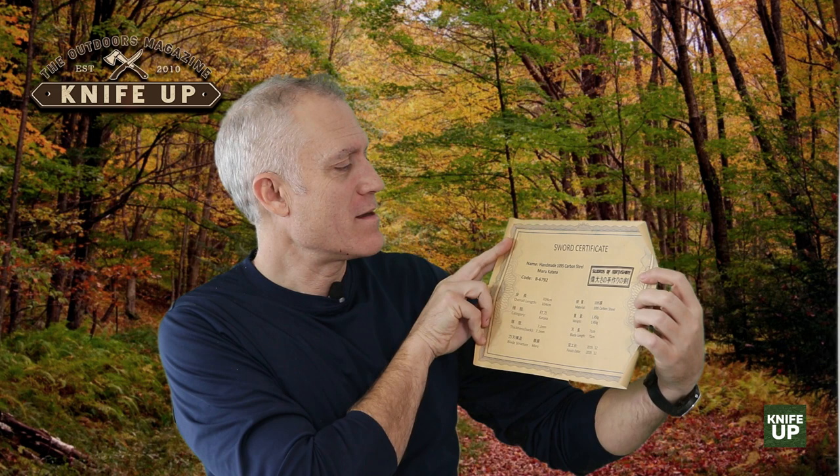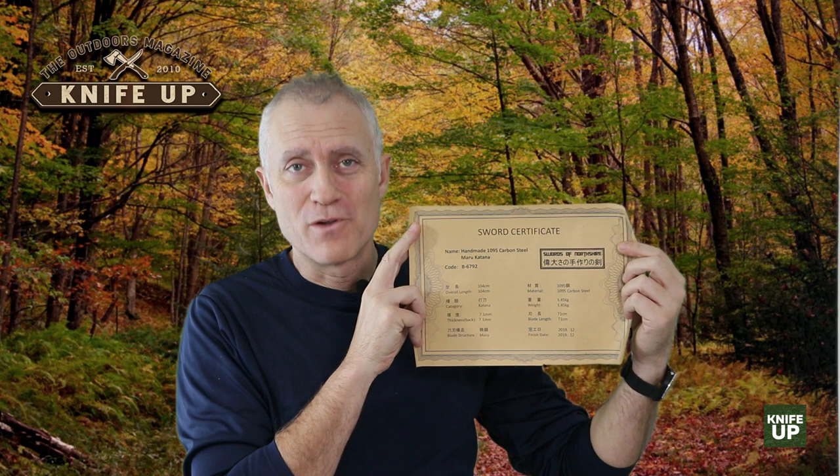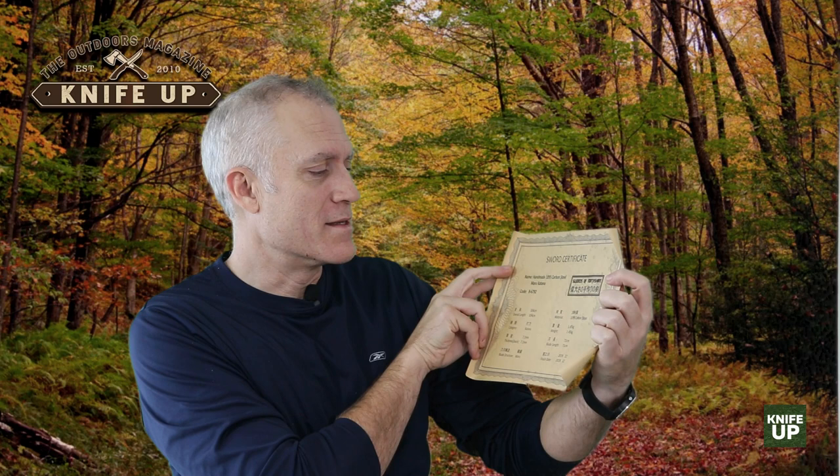One of the other things that came in the package, in a little tube, is a little rolled-up piece of paper. It was hard to get out at first — I wasn't sure what it was — but upon opening I discovered it's a certificate. A lot of swords come with such things, though most come in envelopes. This one just shows some information like the date it was made, the length, and that sort of thing.